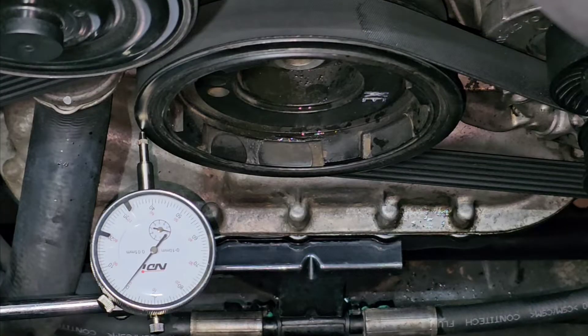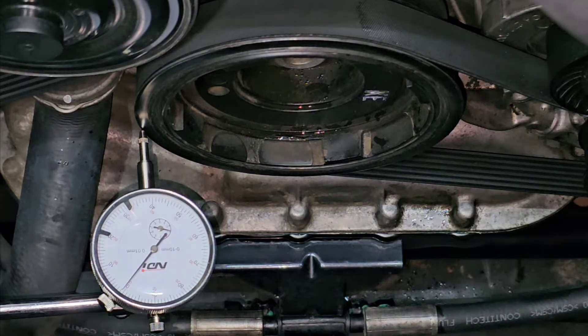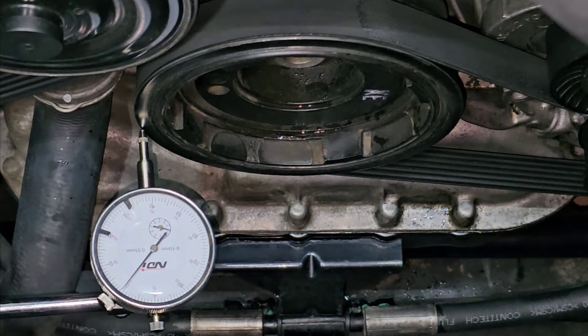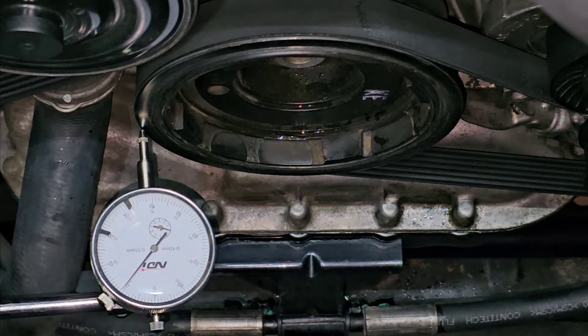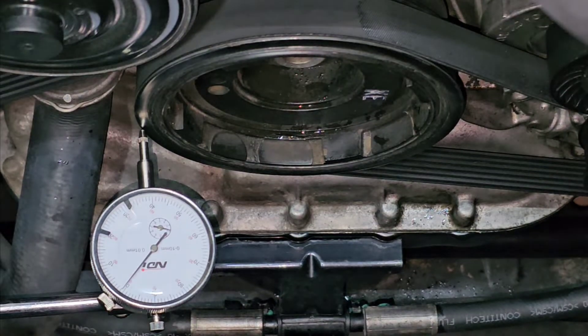I have set my measuring dial over here and zeroed it out, pointing to the lip of the harmonic balancer. I just want to see how much imbalance I get if I turn this harmonic balancer by one full turn — that gives you an indication of how much is too much and what might cause noise from your serpentine belt.